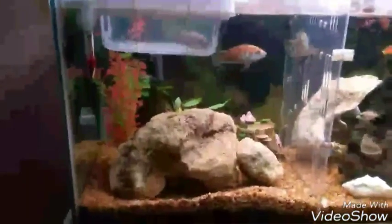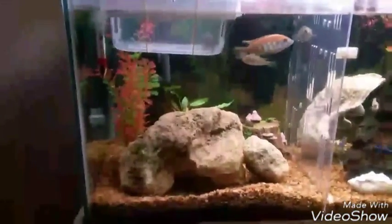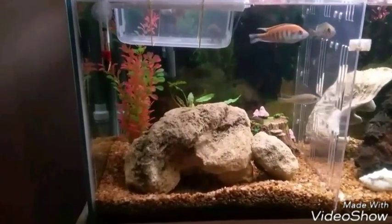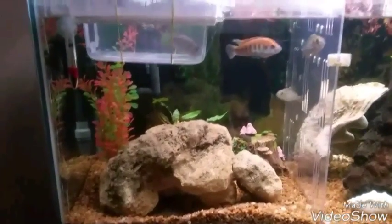Hey, how you going viewers? Peter here from WA Metro Cichlids. Once again, an update on my flamebacks, my Nairi flameback colony.